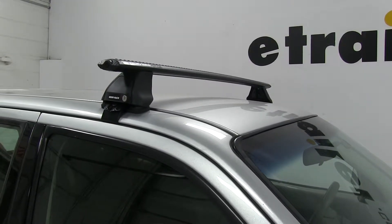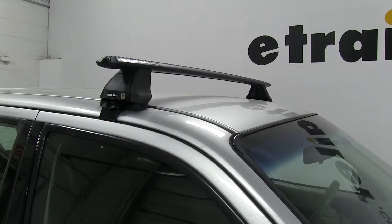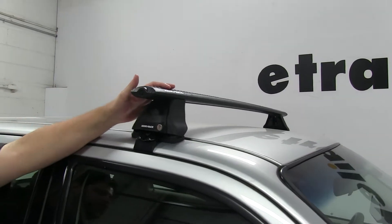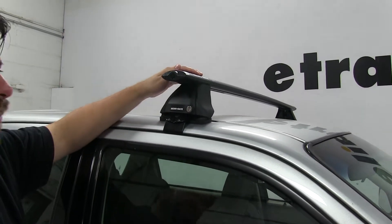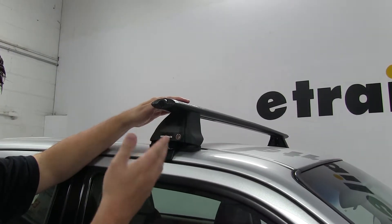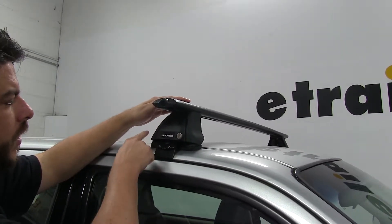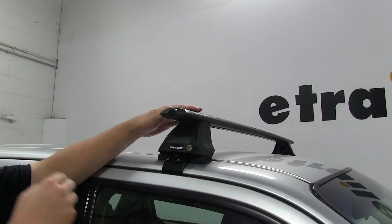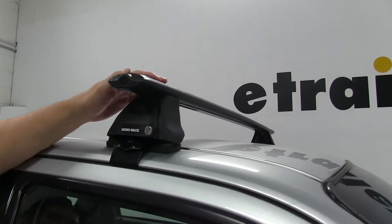This is what's going to be clamping it onto your vehicle. We have our front one already installed. You can see the bar has a nice aerodynamic shape to it, and that's going to cut down wind noise and drag while you're driving. The end caps themselves are locked into place with a given tool, and your legs are locked into place with this cover here, which is going to keep it secure to your roof once installed.